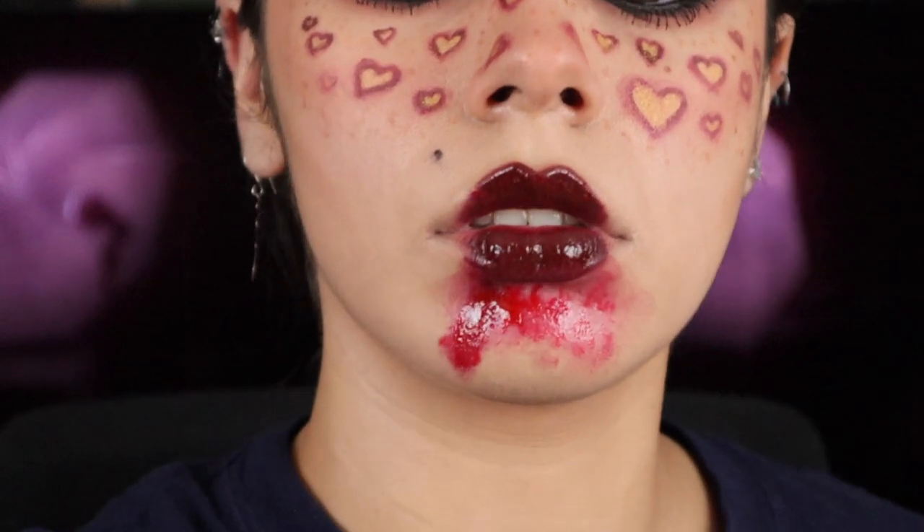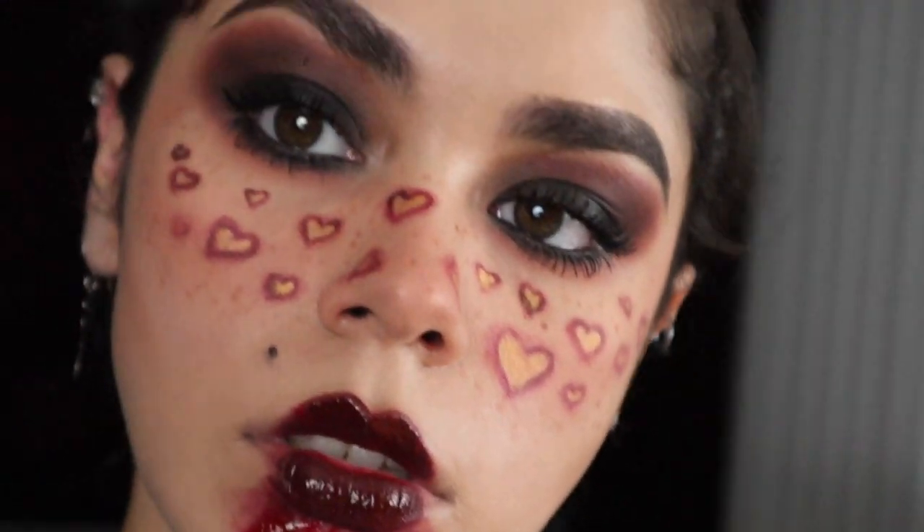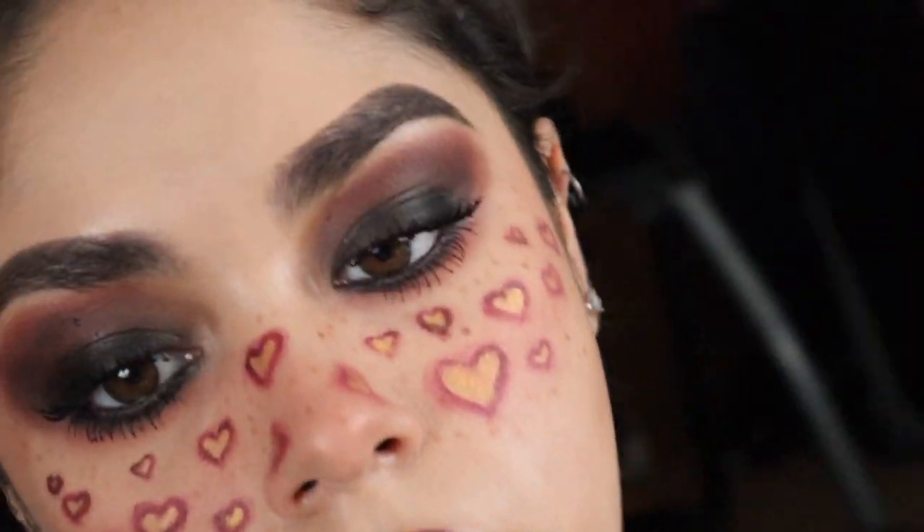If you guys enjoyed my look please give it a thumbs up, and if you want to keep watching for more videos please subscribe to my channel. Thank you guys, and till next time — bye bye!